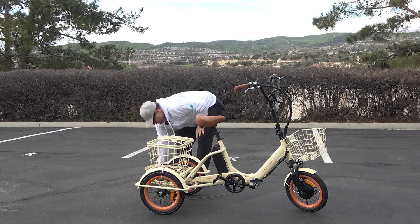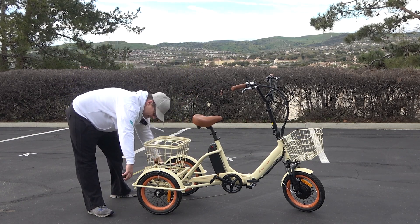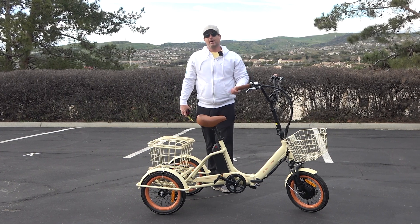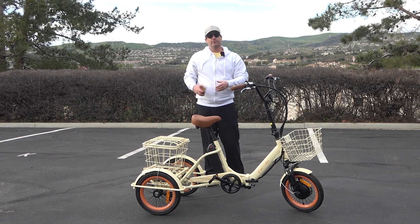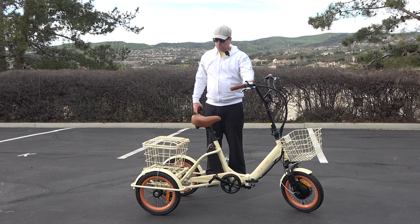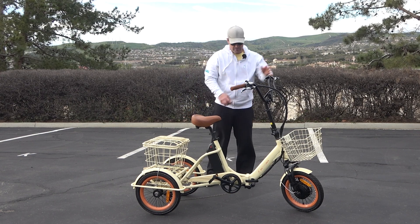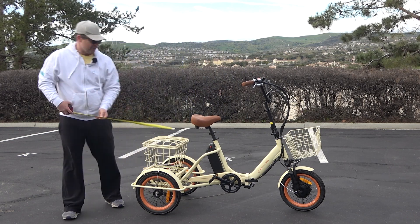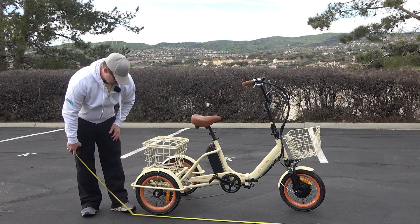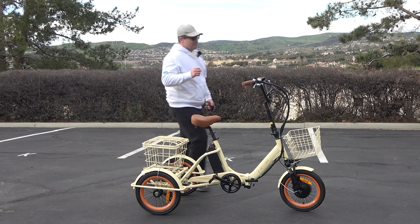Some other quick measurements: the bike is designed to fit through the width of a standard doorway. At the widest part it's 31 inches — all interior doors are 32 inches, and exterior doors are often wider. So you can store this in a house, drive it into a store, or even bring it into a hotel room for storage, and fold it up there at night. Lengthwise you're looking at 64 inches long — a very compact, easy to ride folding electric trike.